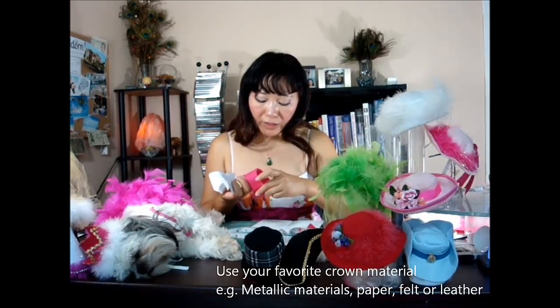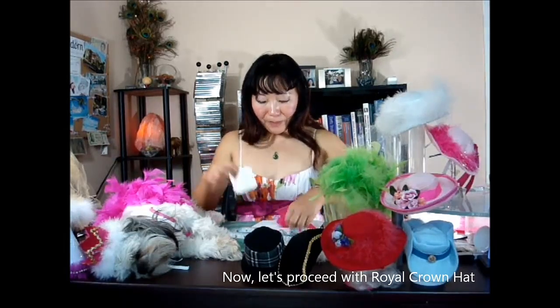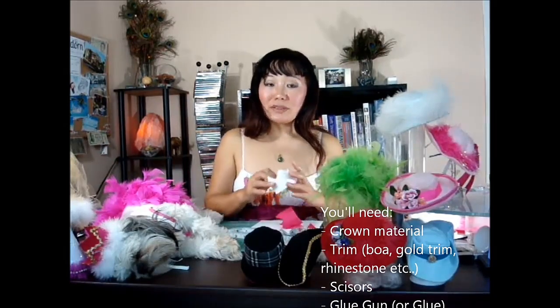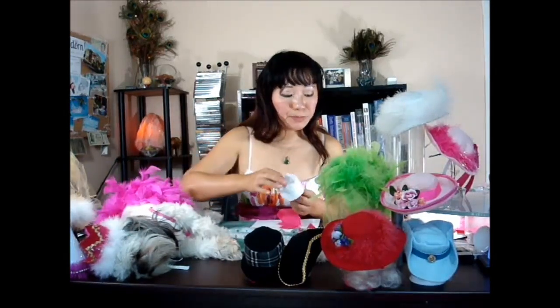There are so many materials you can use — it doesn't have to be felt. Since it is no-sew, you can use this one, which is glitter and really shiny. What you will need once you proceed: you will need the material, the crown material, a glue gun, the trim, and the boa.